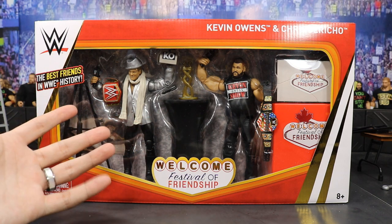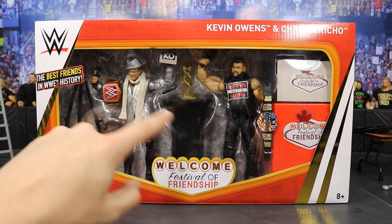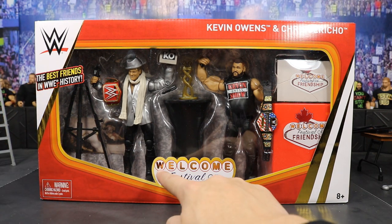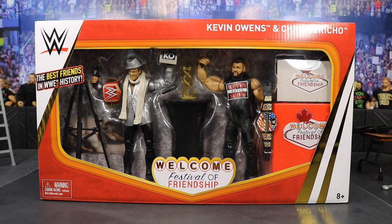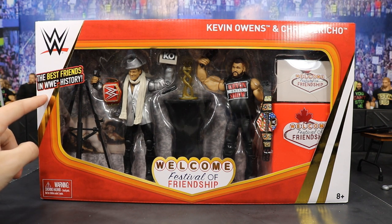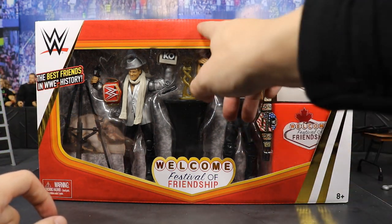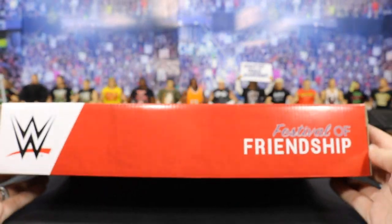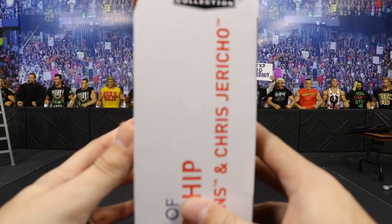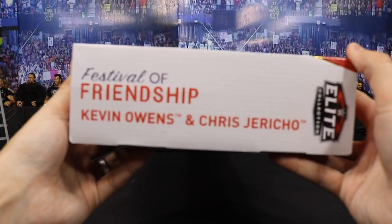Maybe there will be a rare, once-in-a-lifetime instance where they're actually on the correct person — not saying it exists, just that would be really cool if it did. It says 'Welcome, Festival of Friendship' — it's like a Las Vegas-type deal; I believe this happened in Las Vegas. It says 'The best friends in WWE history.' We've got the WWE logo, gold trim names, and on the top we have 'Festival of Friendship' and the WWE logo. On the side, same thing — Festival of Friendship with Kevin Owens and Chris Jericho.